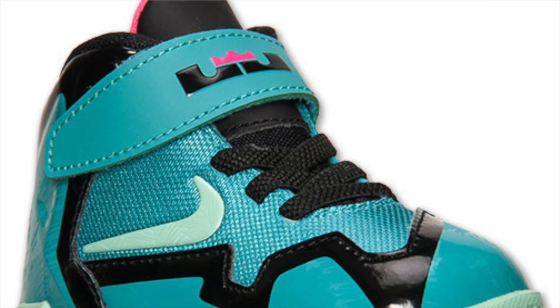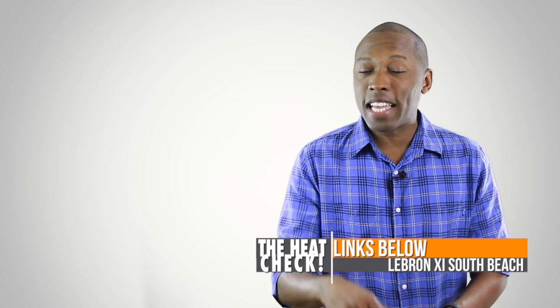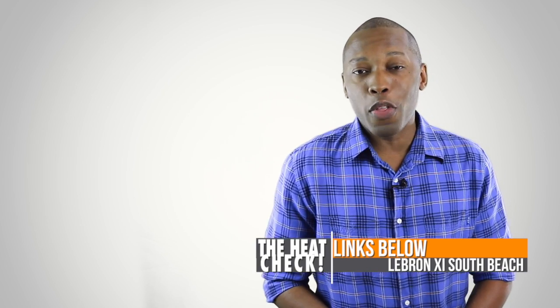Nike has also decided to make the shoe available for basically everyone. For adults, the shoe is going to cost $200, but if you want to hook up your little toddler, they will have those as well, priced at $50. If you're actually interested in grabbing a pair, I've included a link down below that will take you directly to the shoes on the Finish Line webpage.